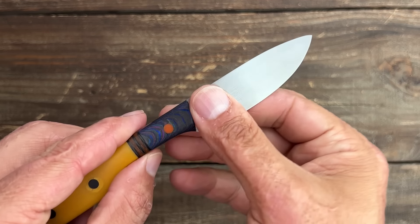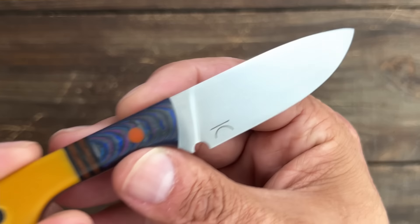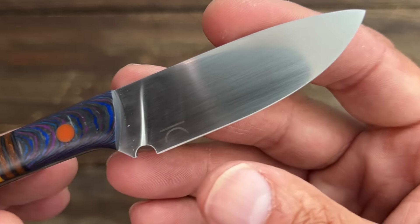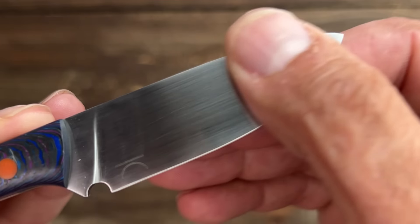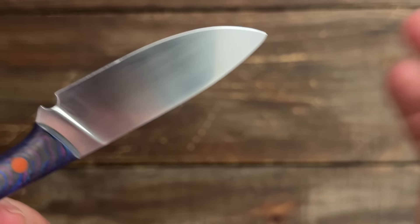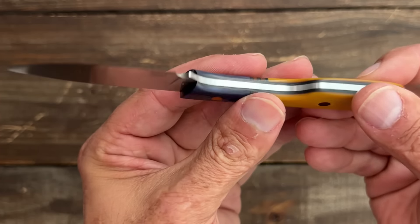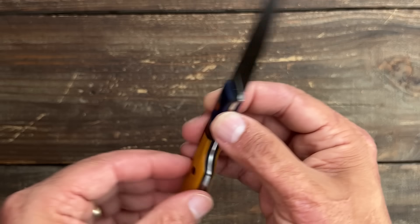Definitely go check him out — I'll try to leave links to all his stuff down below. For his first knife, I'm pretty impressed. He's even got a nice hand-rub satin finish on it. Is it perfect? No, but I couldn't make something this nice myself. He's already a skilled craftsman making these beautiful scales, so I think he's got a bright future in the knife game.